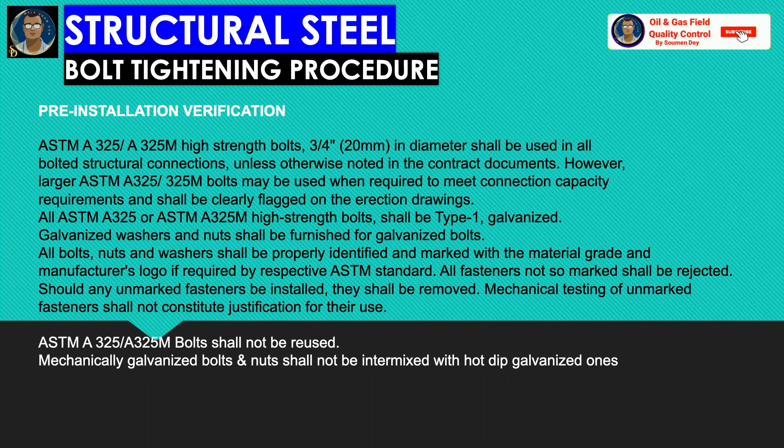ASTM A325 and A325M bolts shall not be reused. Mechanically galvanized bolts and nuts shall not be intermixed with hot-dip galvanized ones.